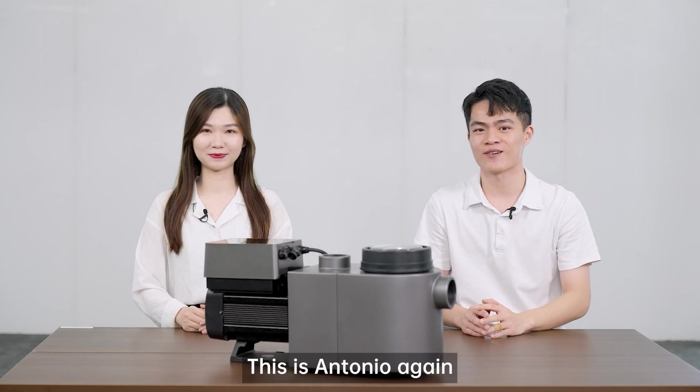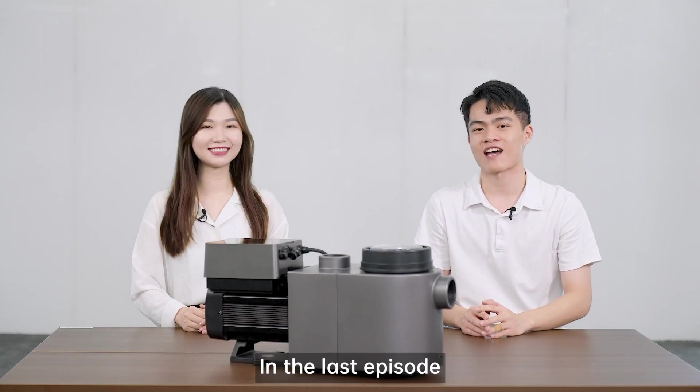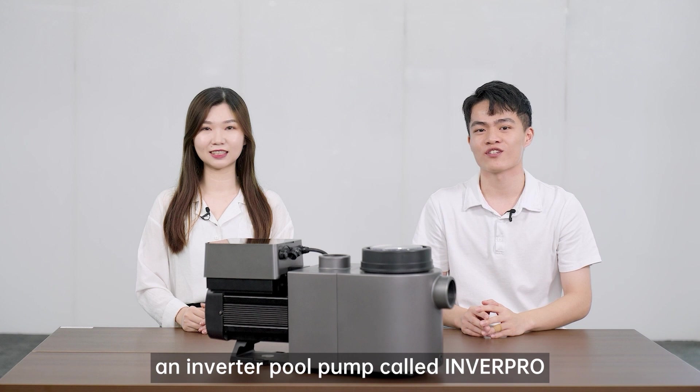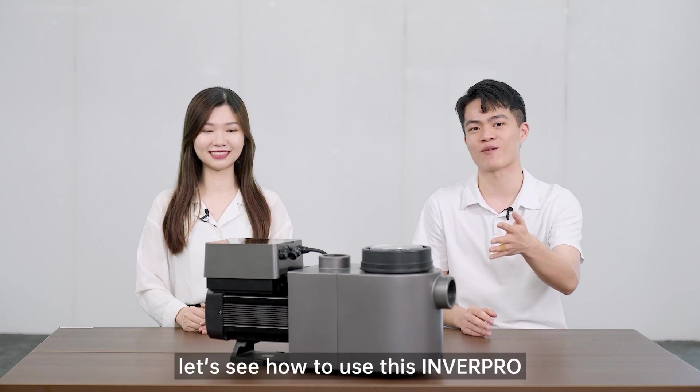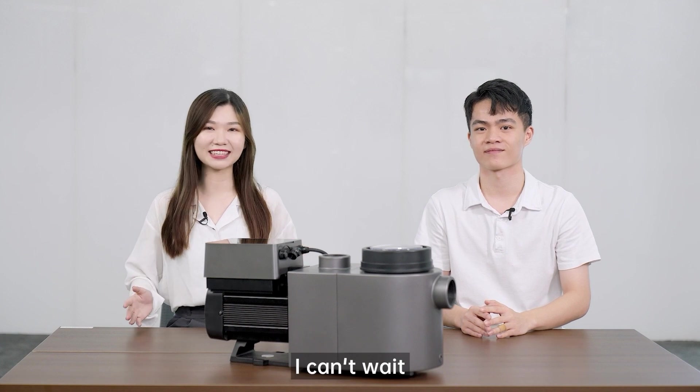Hi everyone, this is Antonio again. Jennifer, in the last episode, we got to know an inverter pool pump called InverPro. Now let's see how to use this InverPro. Excellent, I can't wait. Let's get started.